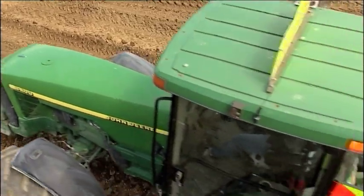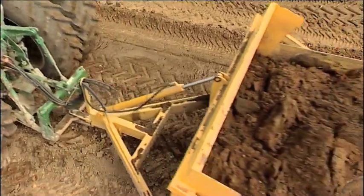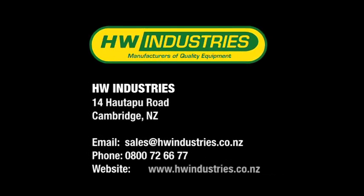If you want to reap the benefits of owning your own Maxi Scraper, contact HW Industries today.